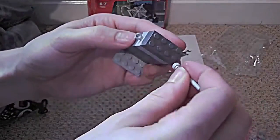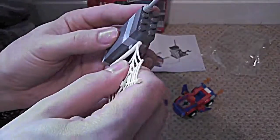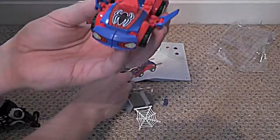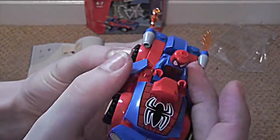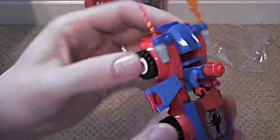We've got an antenna on the top of this thing, and a web. There you go, and he has a house. So we've got a Spider-Man car — it's quite a chunky thing, looks pretty cool. Let's sit Spider-Man in it. We've got adjustable wings on the side, and lights, and a jet pack.